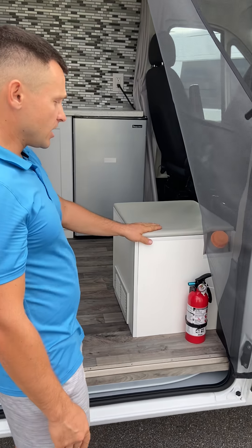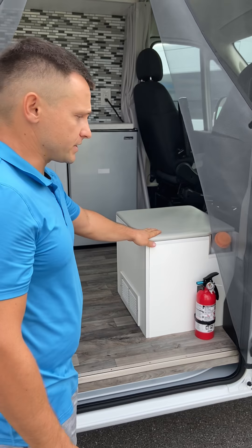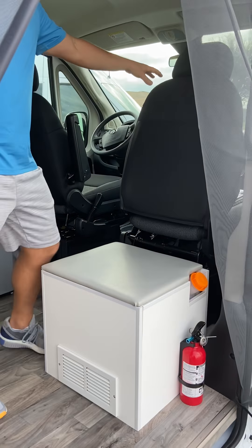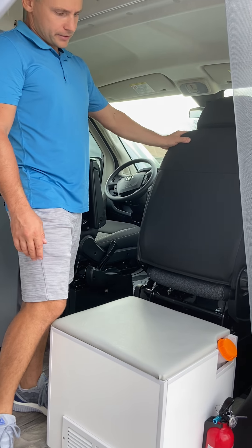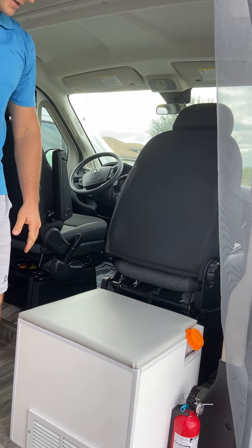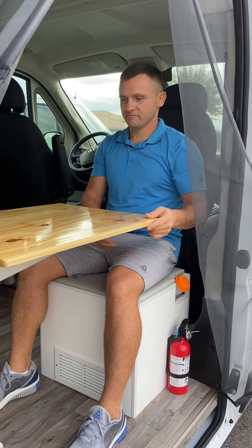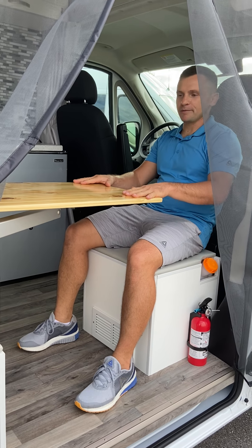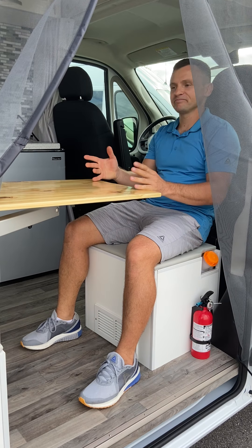This bench also becomes a comfortable seat. By reclining the passenger seat backrest forward, you get a nice empty seat — just like this. With this table you can use your computer, have a meal, or maybe play cards with your friend. It's very cool, we love it.